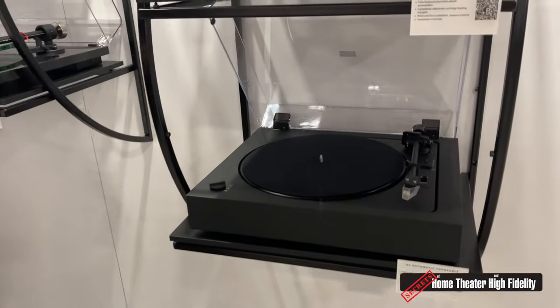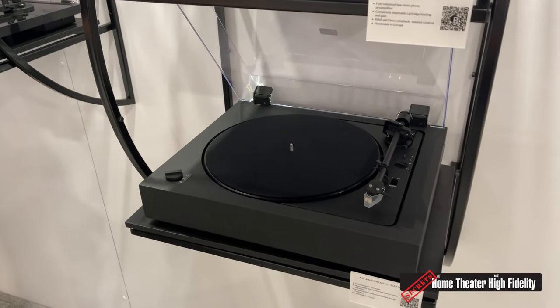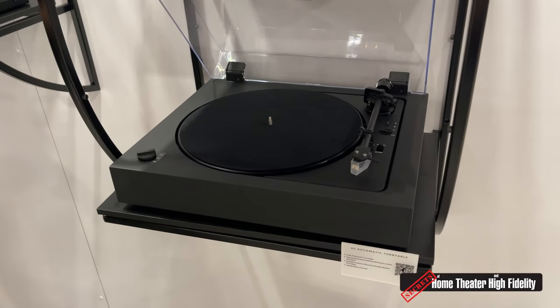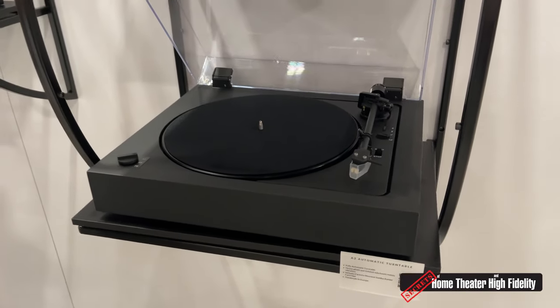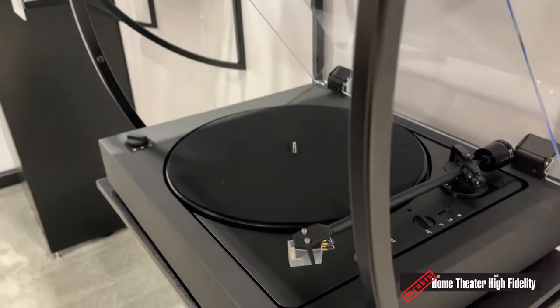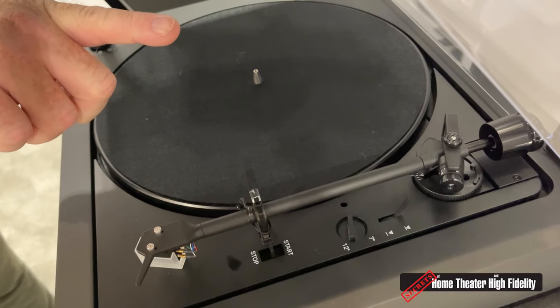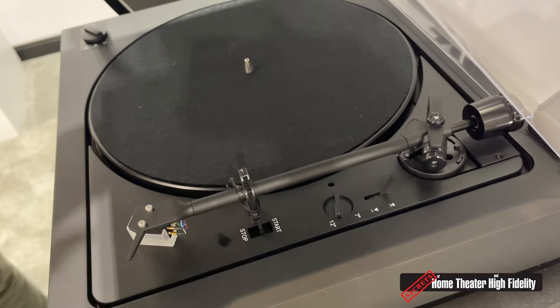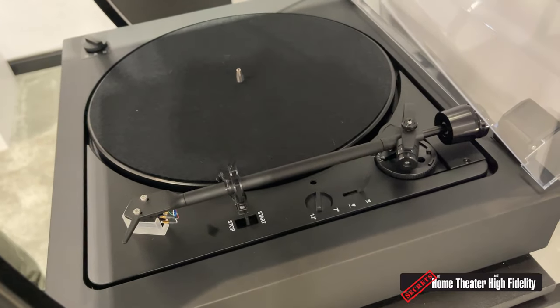On the other side, we've got a really cool product called the A2. On the one end, we have a really perfectionist, absolute audiophile offering in the Signature 12.2. But we recognize a lot of people that want to play records maybe don't want to fiddle with the arm — they want something simple. What the A2 offers is a very simple start-stop: flip it in the start position, the arm picks up, moves to the first band on the record, drops on the record. At the end of playback, it returns to the rest, just like a classic automatic turntable.